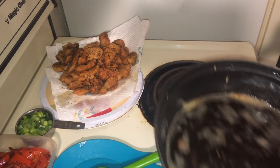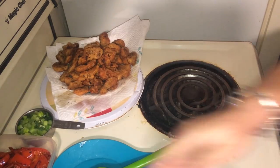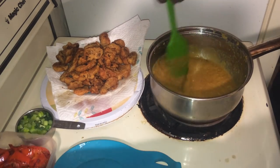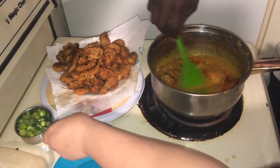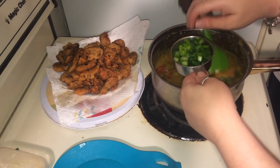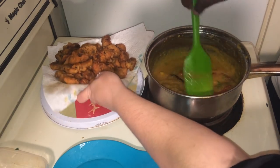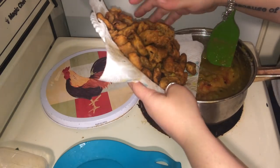Now we're going to put our orange ginger sauce back on the heat. We've got our sauce going. To the sauce, we're going to throw in our red peppers and half of the green onions — there's about a half a cup here so there's half of them. Now we're going to take our mock chicken — our fried oyster mushrooms — and just fold them in gently.